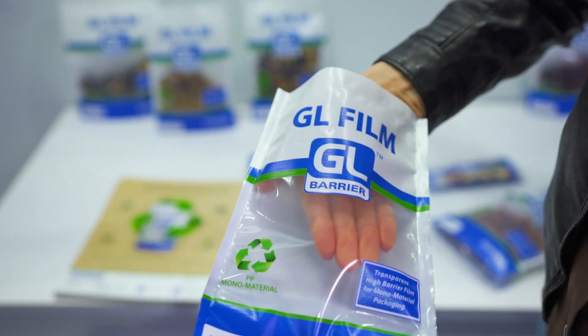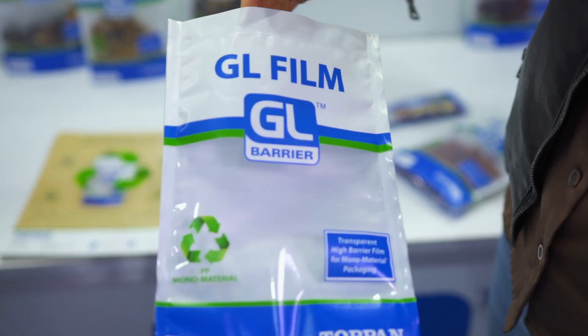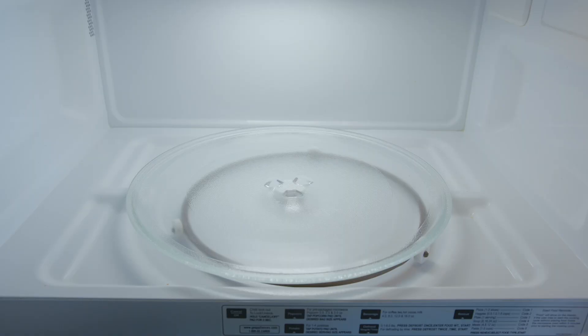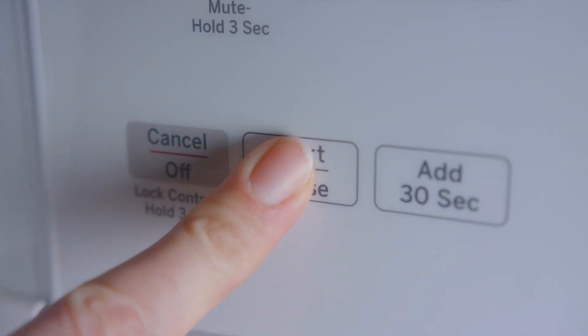With the increasing demand of food safety, our transparent barrier ALOX and SILOX coated films are an excellent alternative when your goal is to replace aluminum foil or metalized films. This also makes them suitable for microwaving and metal detection, often used after the filling process.